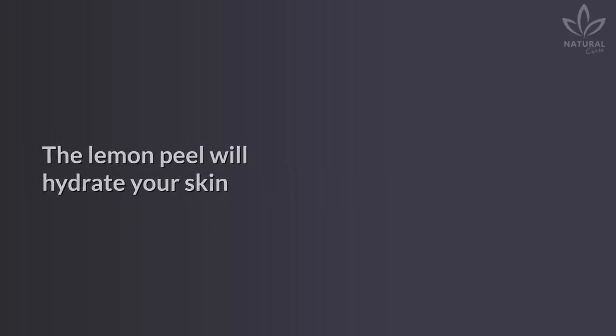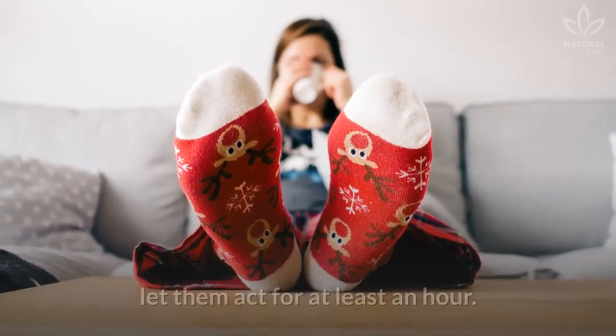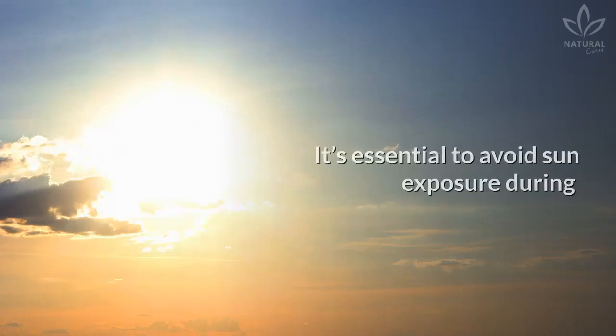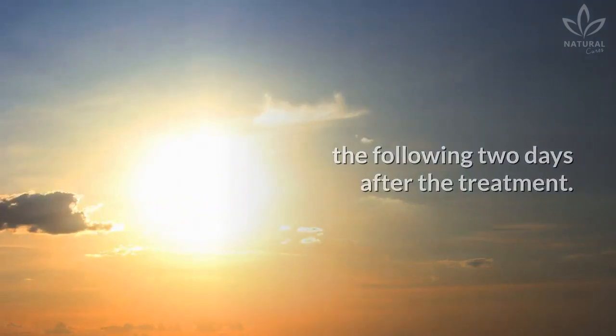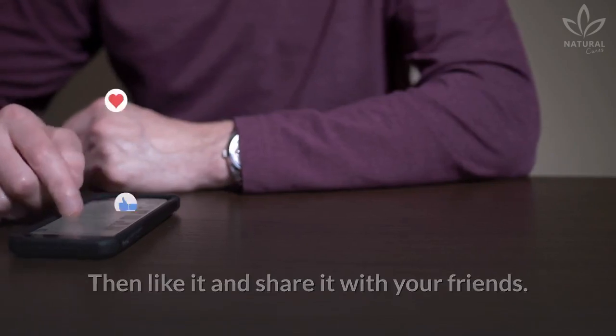Put on your socks and let it act the whole night. The lemon peel will hydrate your skin and help remove calluses. If you don't want to sleep with the lemons, let them act for at least an hour — you will notice an immediate change. It's essential to avoid sun exposure during the following two days after the treatment.